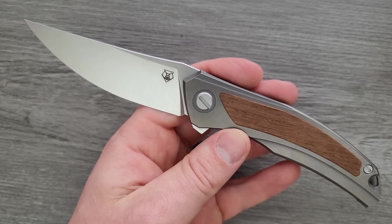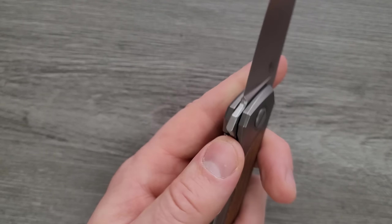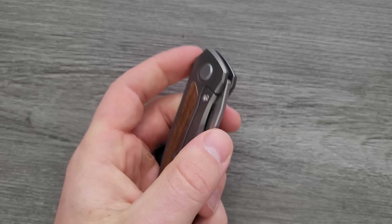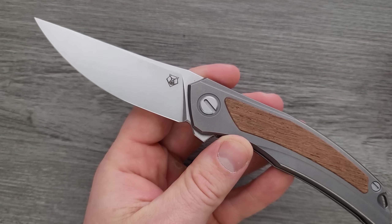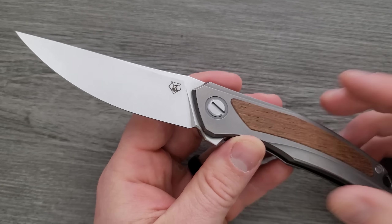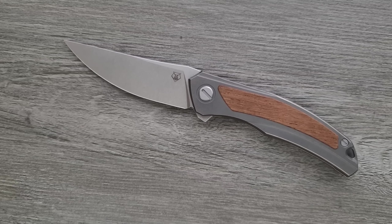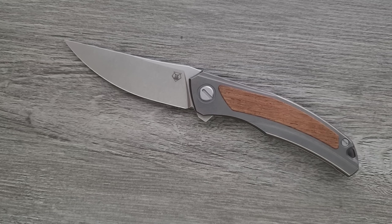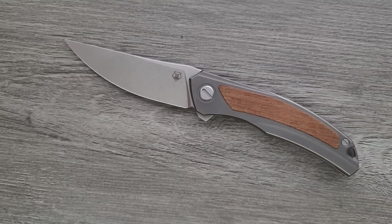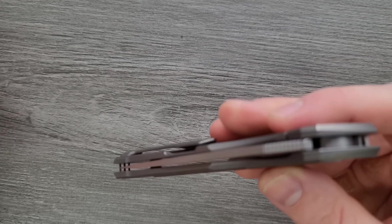I think that's probably going to do it for the initial measurements, so let's talk about this knife. If you're somebody who's handled a bunch of Shirogorovs already and you're wondering if it still feels like a Shirogorov, or if you've never handled one and you're wondering from someone who has handled a lot of them — does it feel good? The answer is yes, it definitely does feel like a Shirogorov. There are just some noticeable differences in all the little details.